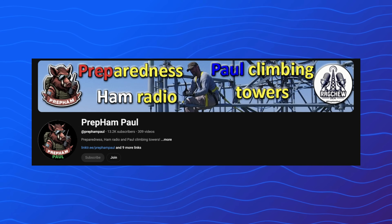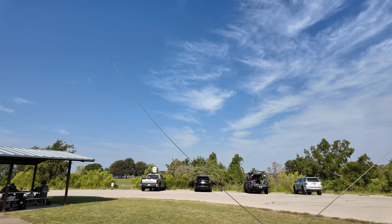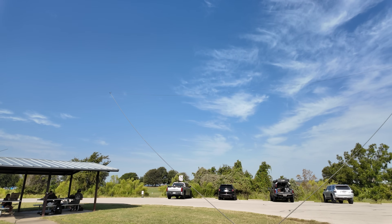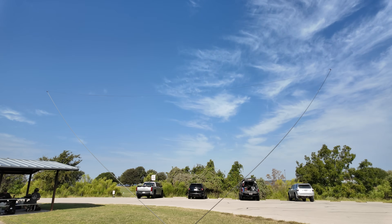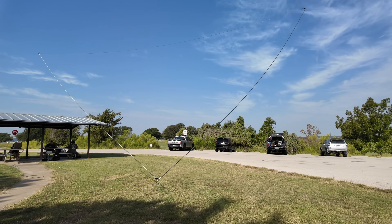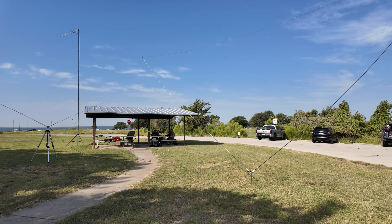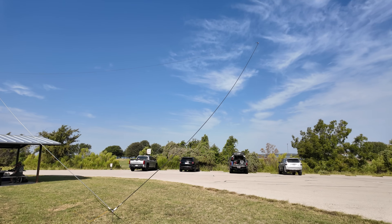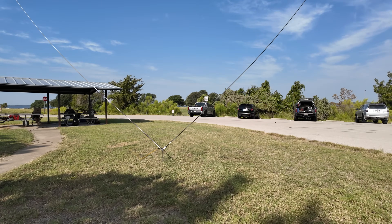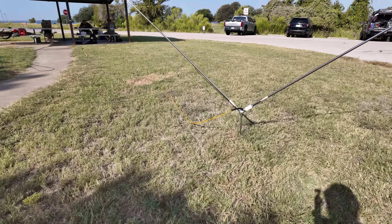Paul, K5VOP from the Prep Ham Paul channel, set up this Chameleon antenna. This is the same antenna that Bill from Ham Radio Tectonics had on his RV. It's a massive antenna, and Paul says it works pretty well — not as invisible as he wanted, but it does work. He's been happy with it and he's trying some 15 meters right now on that antenna.